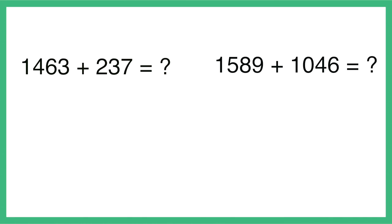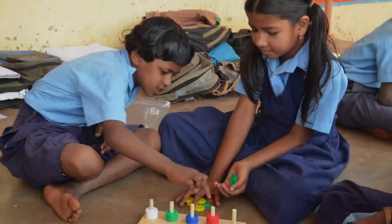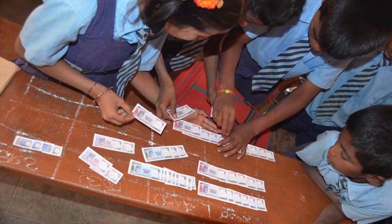Let students try a few such examples using the abacus or play money. With sufficient practice in addition by following the rules, students will be ready for the next level of math.